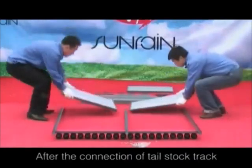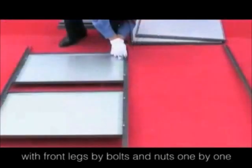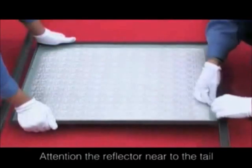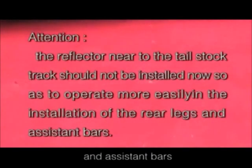After the connection of the tail stock track, take the reflectors out and connect them with the front legs by bolts and nuts one by one. Attention: the reflector near to the tail stock track should not be installed now, so as to operate more easily in the installation of the rear legs and assistant bars.